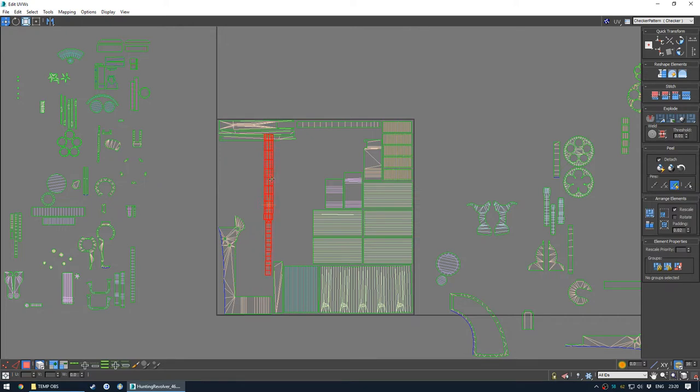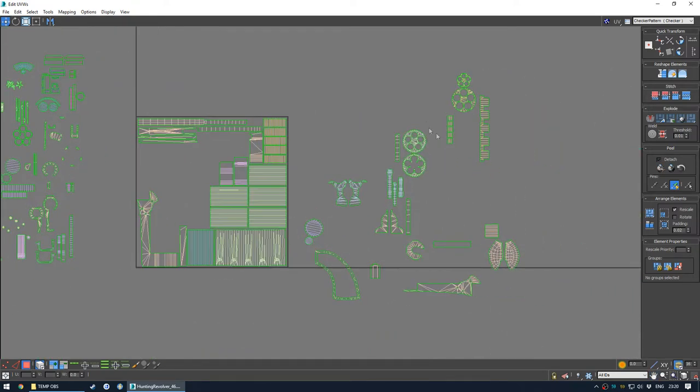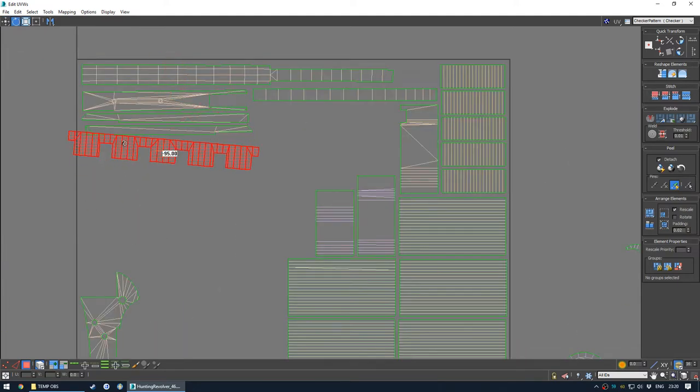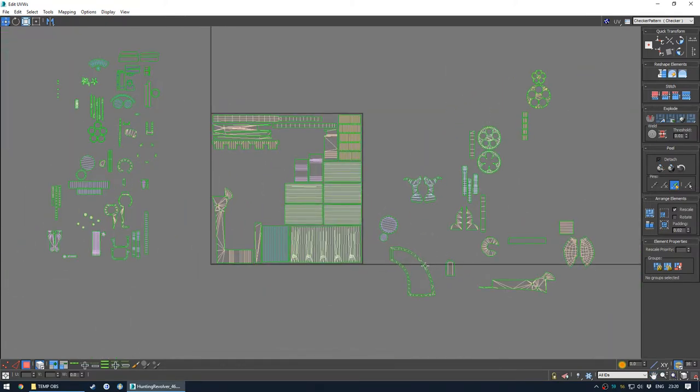Some people hate UV mapping, some people love it. I find it quite therapeutic - I would have music on but I'm recording. You can sort of see where I'm trying to slot things in, where it would make sense. Some of the more difficult shapes should really go in early because you kind of have to plan around them.